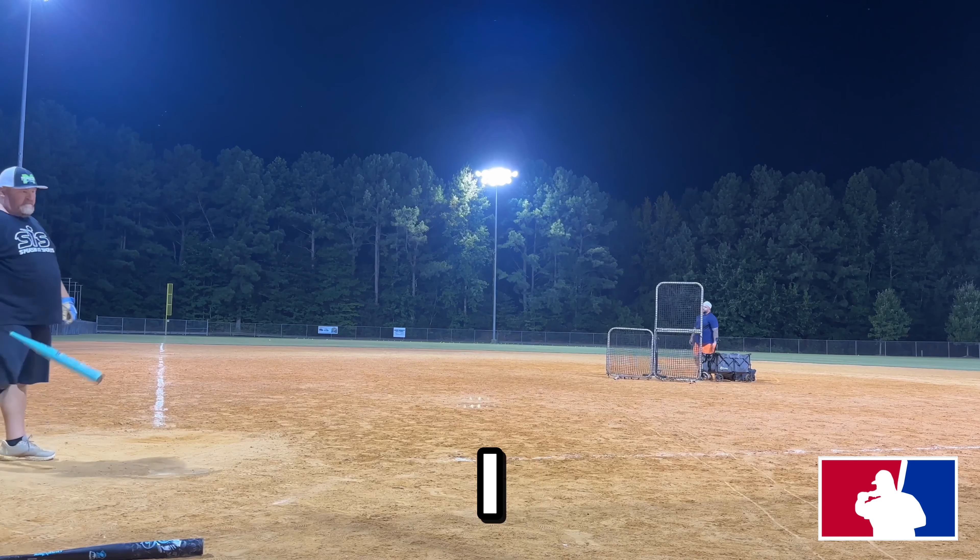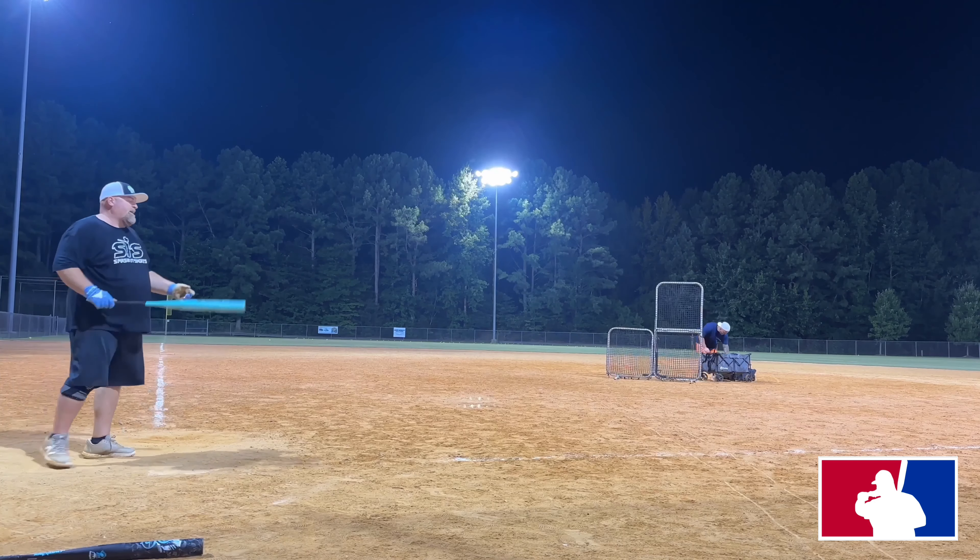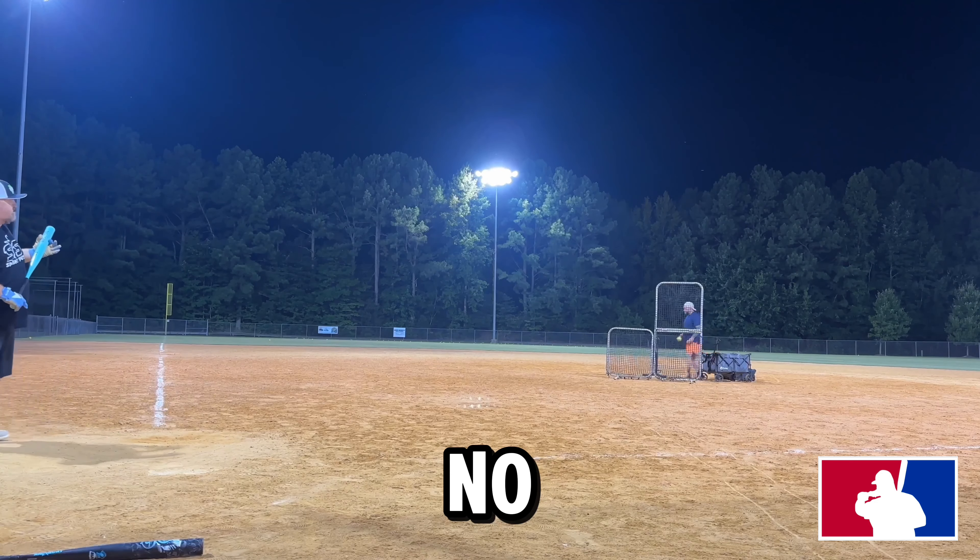I mean, definitely not an old guy's bat. Yeah, definitely not.